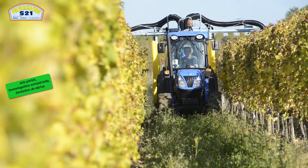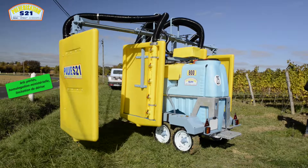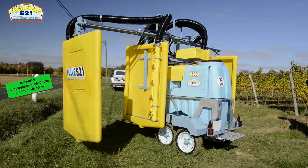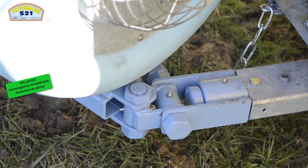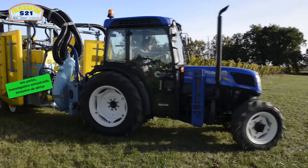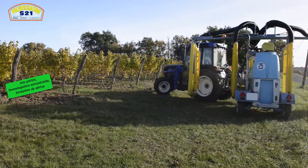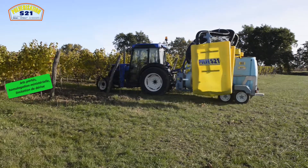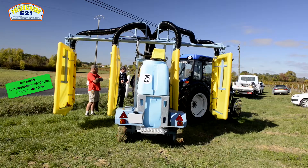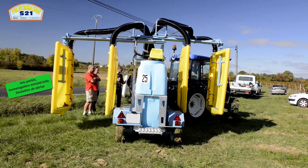Nous sommes constructeurs d'atomiseurs tunnel depuis un quart de siècle. Nous avons fait une nouvelle version de ce matériel, identique à ce que nous faisions. En différence, la cellule est attelée en trois points au tracteur pour permettre au réservoir de suivre mieux le passage du tracteur et de pouvoir entrer correctement tous les deux rangs de vigne à 2 m. C'est une version de rang complet de vigne de 2 à 3 m que nous présentons.